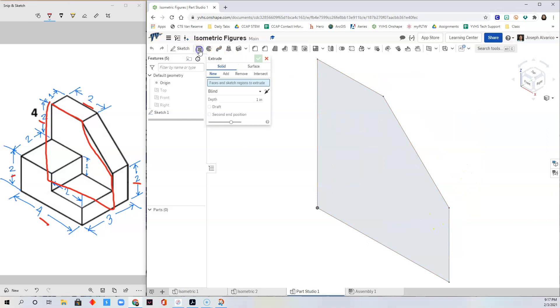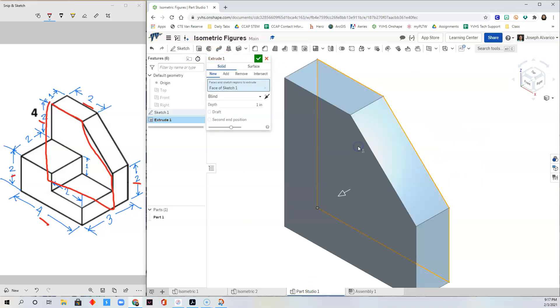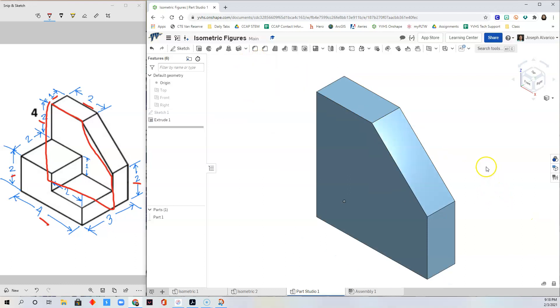Now extrude this sketch that we made. The extrusion depth is one inch. If you don't have one, just type one and then click Check. Zoom out.